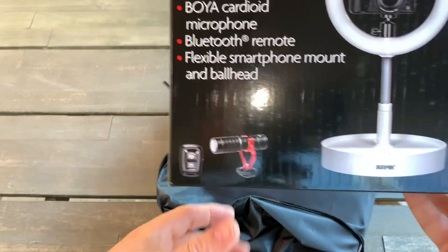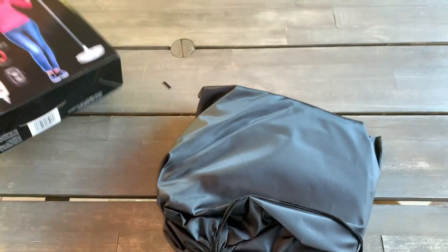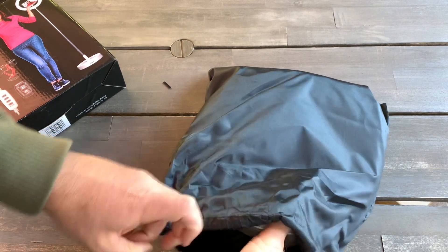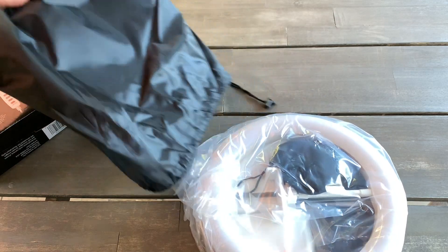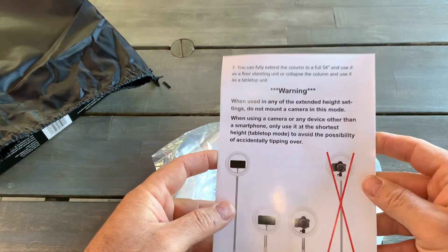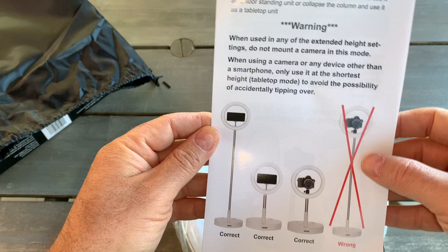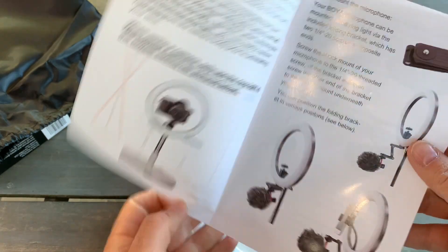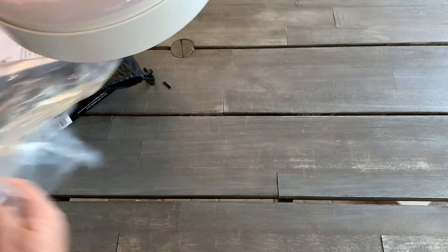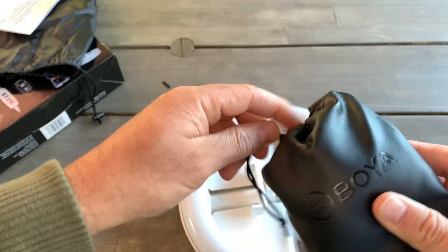It comes with a microphone and a remote control. There's also something in the back — oh wow, it's a big one! There are instructions included. You probably cannot use this for a camera because of the weight. It does include a microphone by Boya.